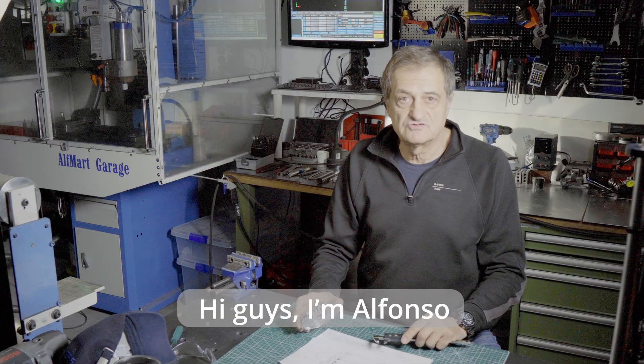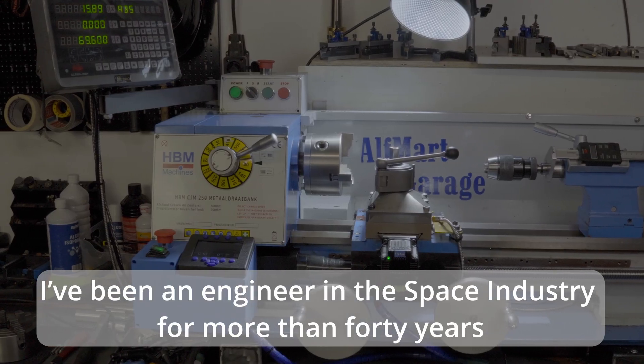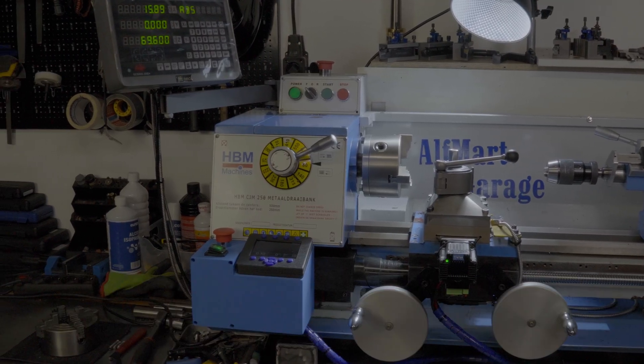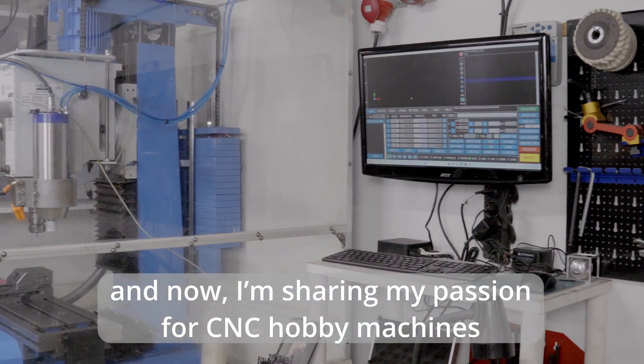Hi guys, I'm Alfonso. I've been an engineer in the space industry for more than 40 years, and now I'm sharing my passion for CNC hobby machines.